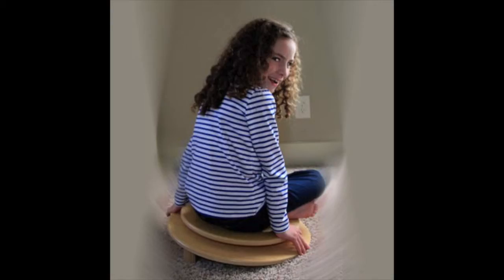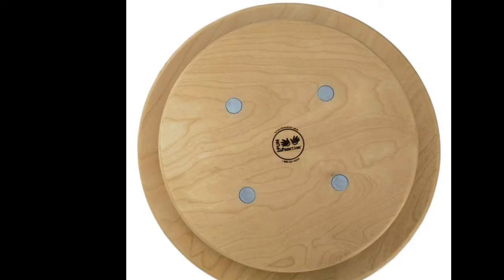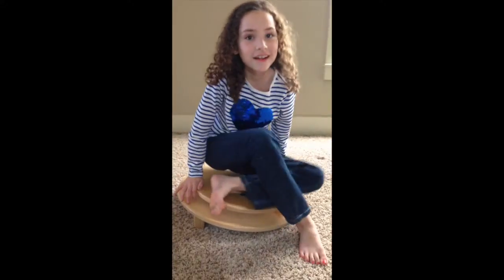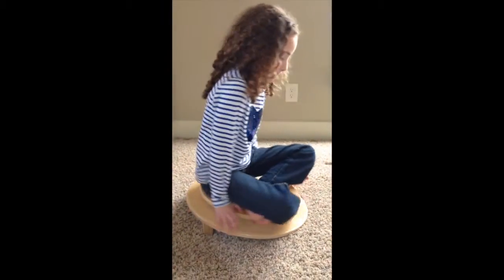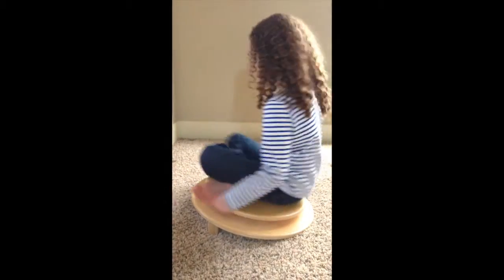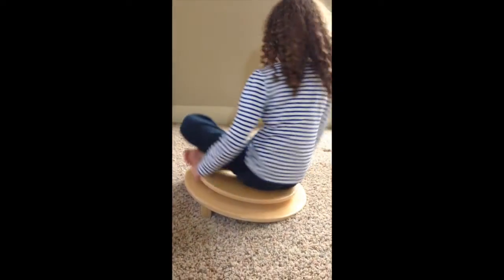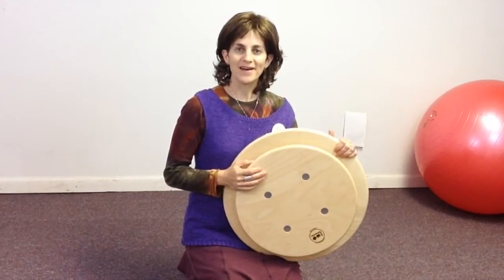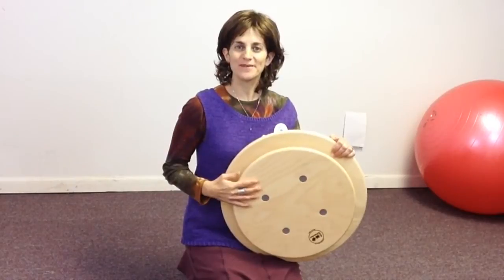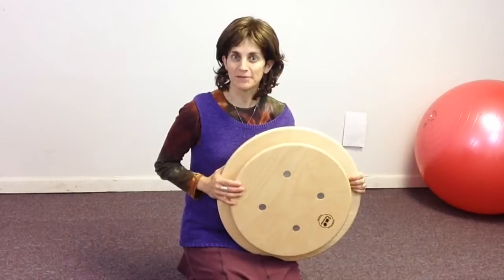The Whisper Tilt and Spin by Fun and Function allows children to spin and tilt and work on sensory processing as well as core stability. Hi everybody, this is Ilana, the physical therapist here at Fun and Function. Today I want to show you our Whisper Tilt and Spin.